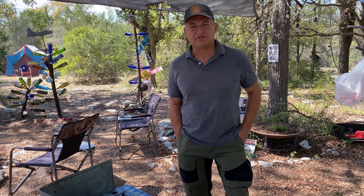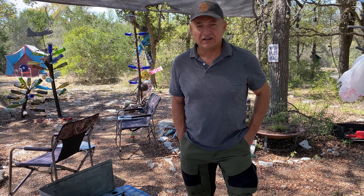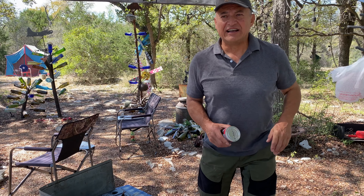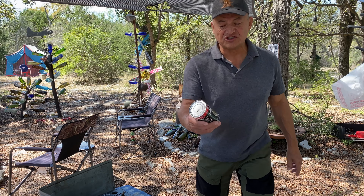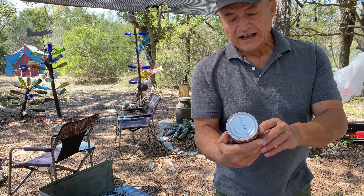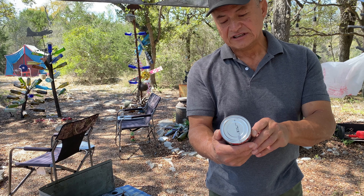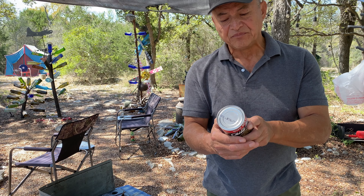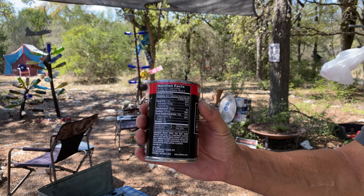Today we are going to do another canned chili. I found this one on Amazon — the last one was Raz's chili, but I also found this one called Chili Man Chili, a two-time world champion from Terlingua, Texas and Tropico, California chili cook-offs. Here's the nutritional information so you can see that.